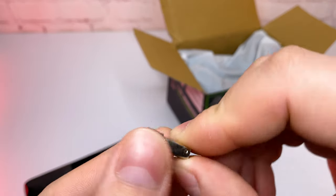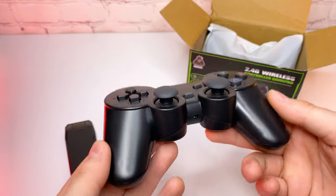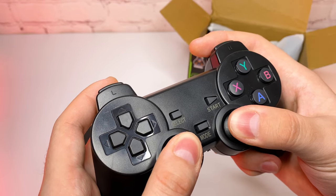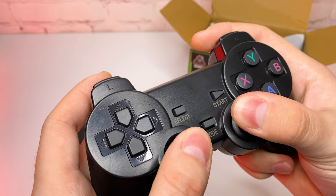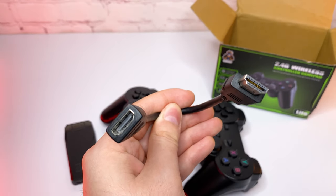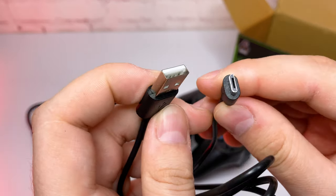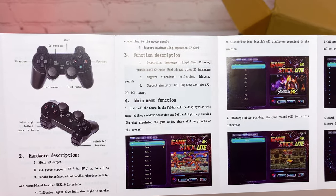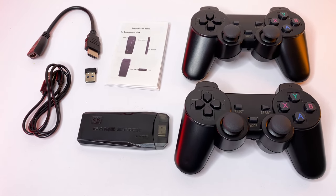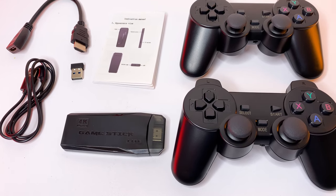Next we have a USB receiver for the controllers, and the controllers themselves — very lightweight. Made with black plastic with a rubber finish on the joysticks and central buttons. They are surprisingly solid and don't smell of plastic. Next we have an HDMI extension, a USB to micro USB cable, and an instruction manual. I think for $30 that's a solid value. Interestingly, none of the modern consoles come with two controllers, but these guys managed to do it here.